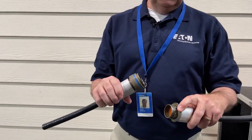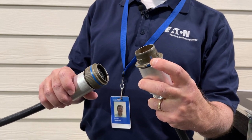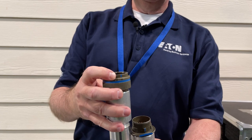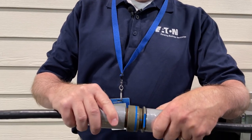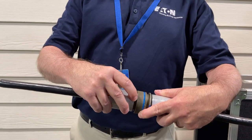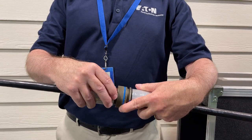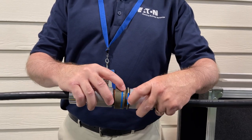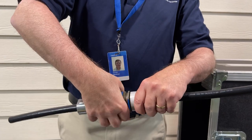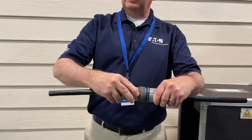On the receptacle mounted in the control cabinet, there is a blue tick mark. On the cable itself, there is also a blue tick mark. You match up the two blue tick marks, push it in, and you'll hear a click. Just beyond the collar, there's a red surface — if you see red, that indicates the cable has not been locked in place. Once the two blue marks are pushed together, you do the quarter turn, grab the collar, turn it, hear a click, and the cable is firmly seated and can't be pulled apart. You no longer see the red on the collar.